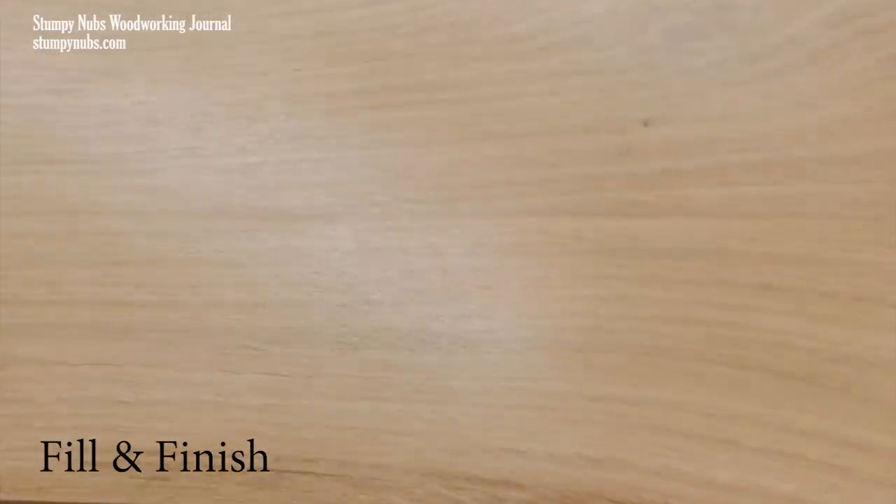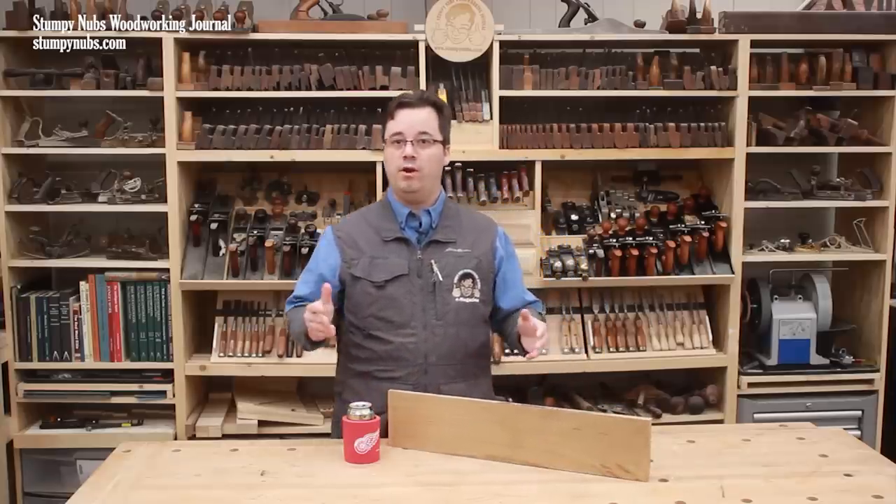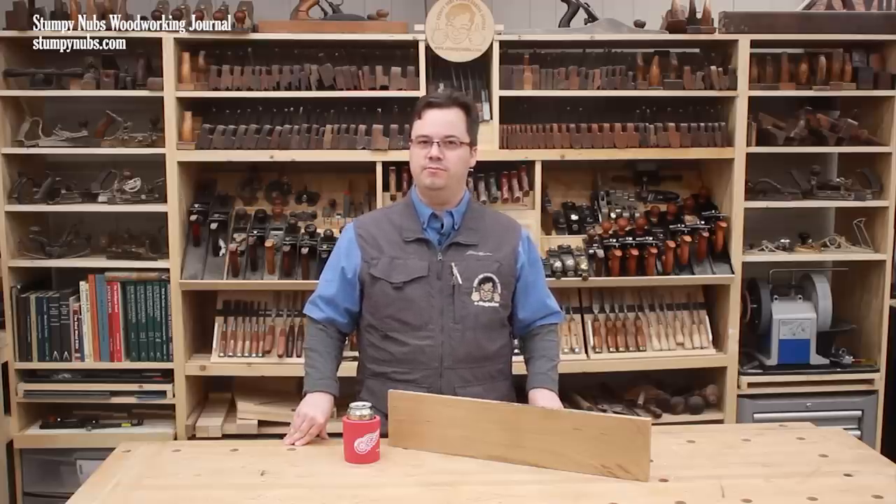Grain filler isn't for every project. But if you work with open-pore wood such as oak, ash, and even walnut or mahogany, you'll be glad you had a can of this stuff on the shelf. See you next time.